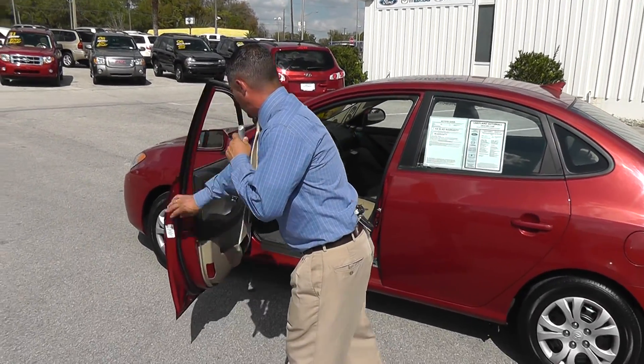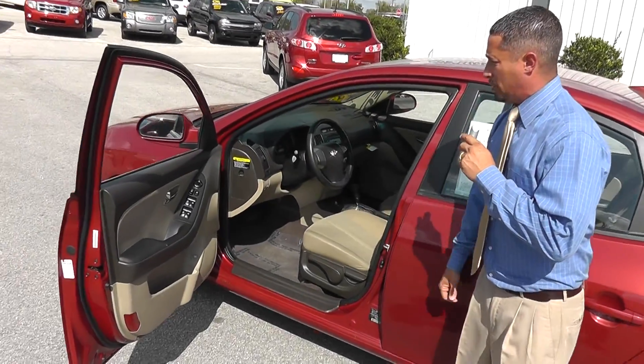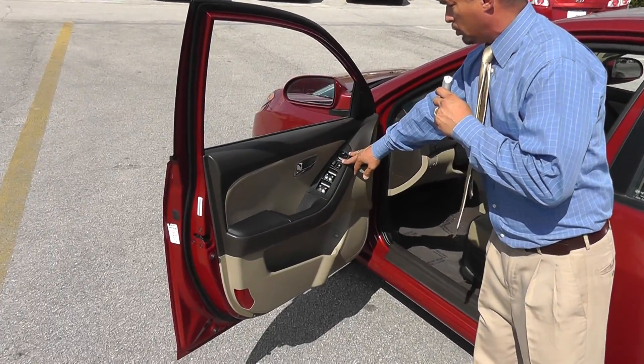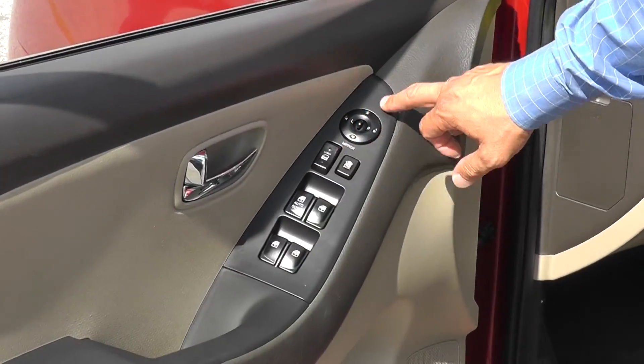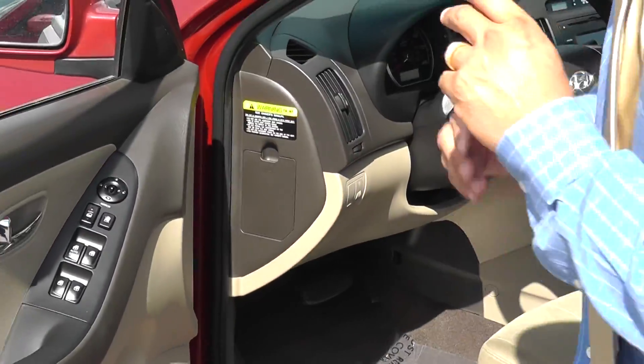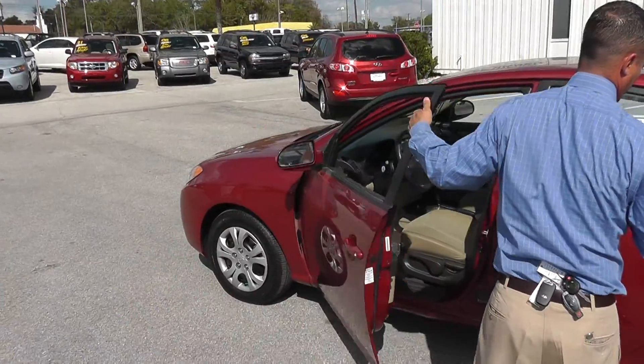You have the very nice tan and charcoal interior, two-tone — I love it. Power windows, locks, doors, power mirrors, and a trunk popper. You don't have to worry about going around and popping the keys on your trunk. Tilt steering on this one.